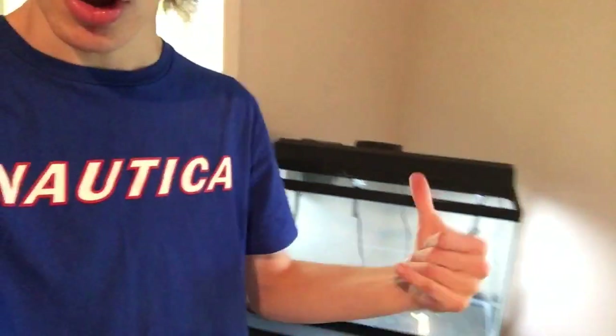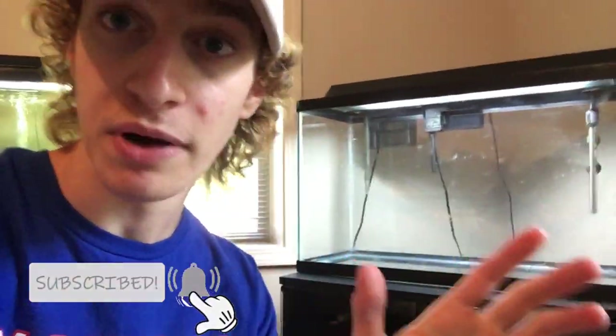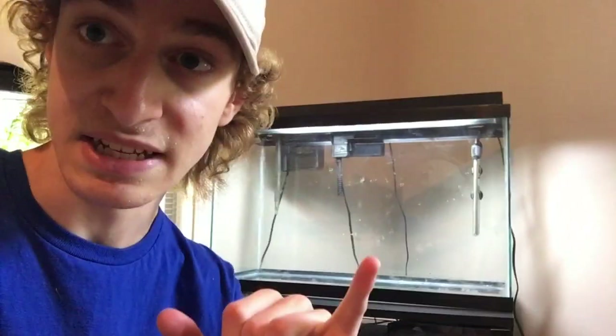Welcome back to another video guys. Today we've got a brand new fish tank behind me and some beautiful white gravel. We're gonna be pouring it into this fish tank and I'll talk to you a little bit later about what this fish tank is. But right now let's get it set up because you probably already know from the title.